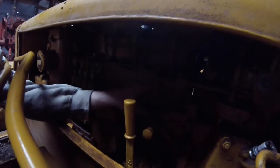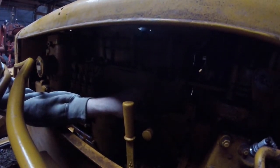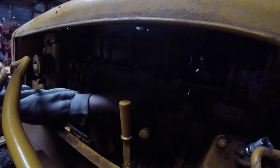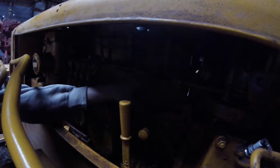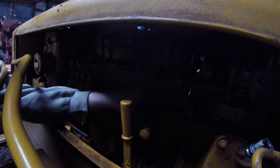The pre-combustion chambers on these old Cats, between the heat and the rust, are known to get pretty seized up in the head. Usually the injectors come right out, but those can get in there, so you need a pretty solid tool to remove them.